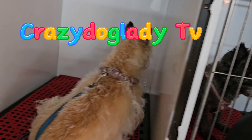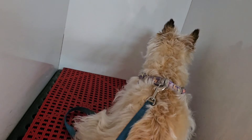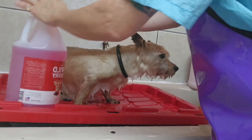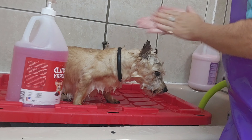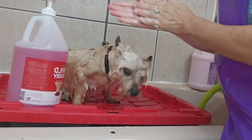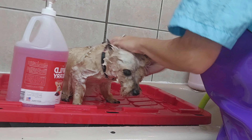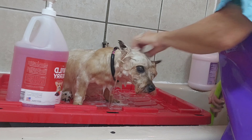This morning I'm grooming two Cairn Terriers. This one faces the back of the cage because she's blind, and this one is almost blind. Their names are Daisy and Bridget. They're probably about 15 or 16 years old. They were both here about a month ago and got a full haircut, so today they're just getting a bath, nails trimmed, ears cleaned, and their teeth brushed. Shampoo and conditioner of course.